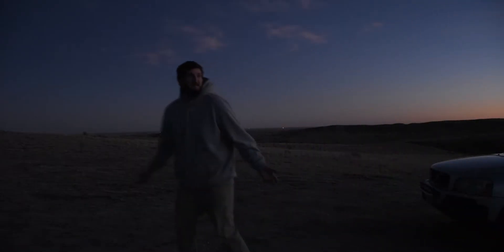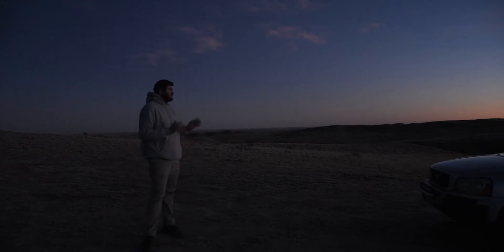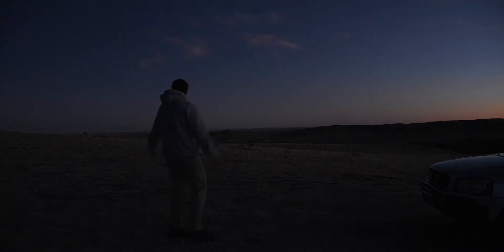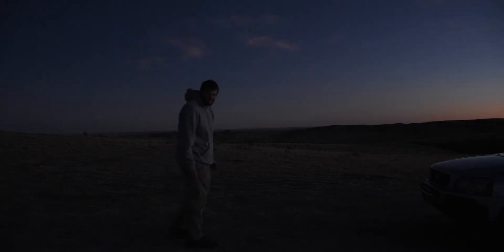Here I am in my spot. I'm probably going to put my rig right about here. I'm going to move my car to kind of block the wind from whichever direction it's coming from. Feel the wind. It's starting to get dark, so I'm going to set up my equipment.